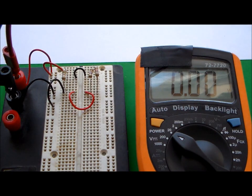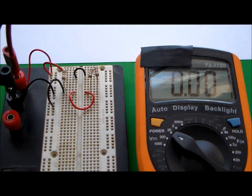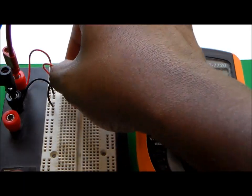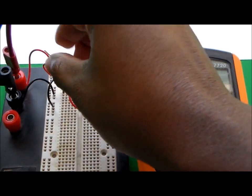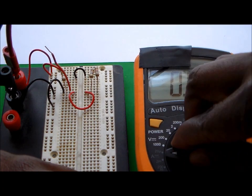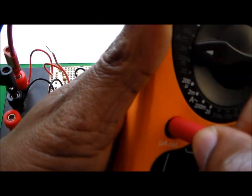Now to check the current, I need to break the circuit. Since the bottom is more accessible, I'll break the circuit at the bottom for each resistor. To find the current through R1, I'll remove that resistor from the line, then insert a jumper wire in its place. I'll then switch the multimeter to the 200-milliamp DC current range and move the red probe cable to the current terminal on the meter.